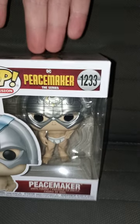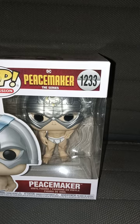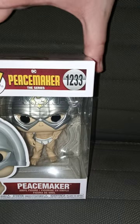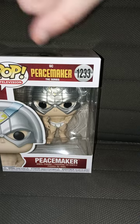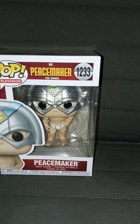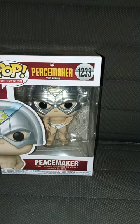I bought this about two days ago at like one in the morning. This is my second Peacemaker Pop Vinyl, slash third John Cena Pop Vinyl. Let's go ahead and get it out of the box, review it, and give a score on this Pop Vinyl.